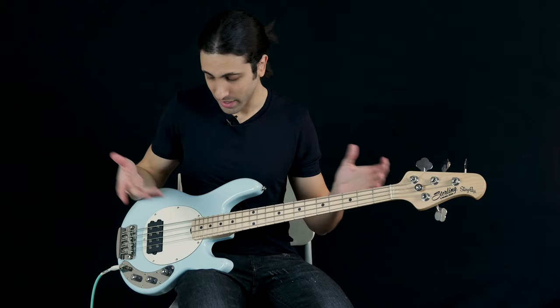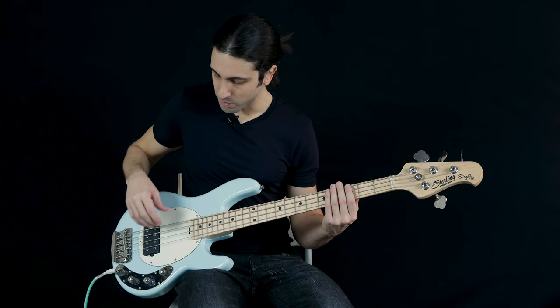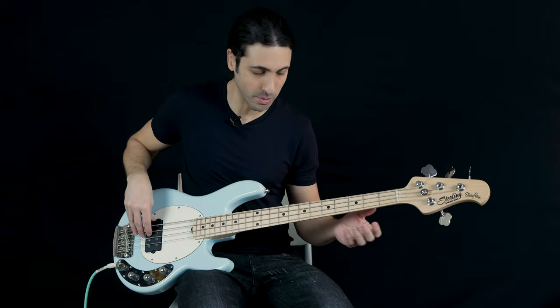Let me show you the volume boost real quick because I just realized I forgot to show you that. It doesn't affect the tone — it's just volume. Here's the volume all the way up as it is right now, and then if you push on it you get a boost. That might actually be distorting a little bit because I have it gain staged for without the boost, but it's just volume — it doesn't affect the tone at all.